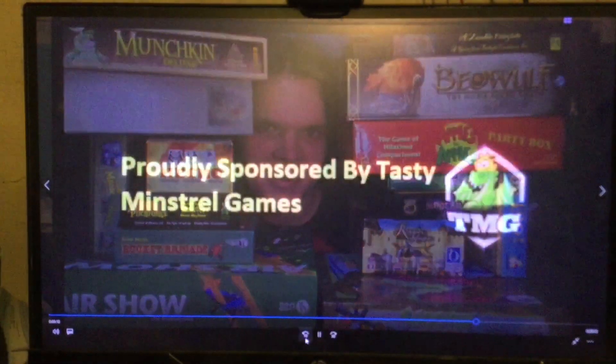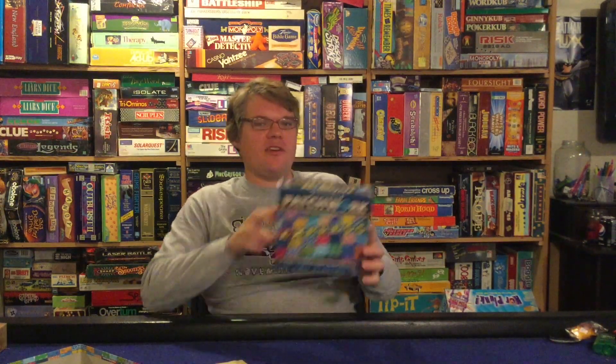What does that even mean about our game format? It's a very light, simple game. They took the original Patchwork and made it a family slash, dare I say it, children's game where kids could play this by themselves. Let's open it up and I'll tell you what I think about it.